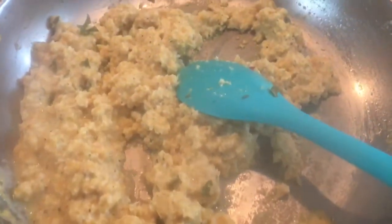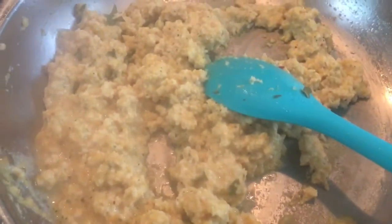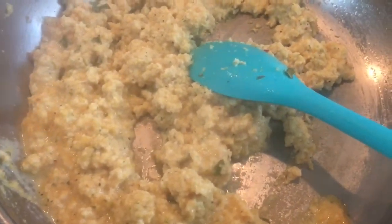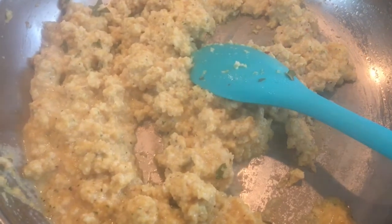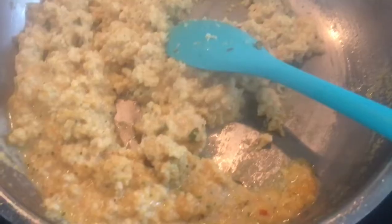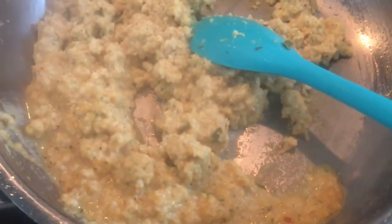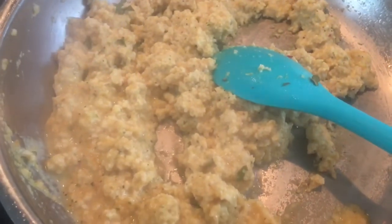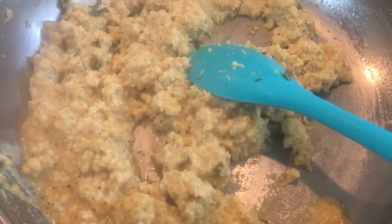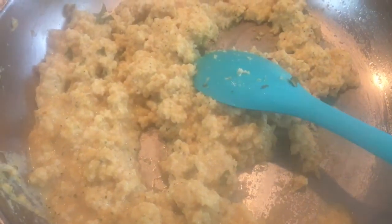They do taste like eggs but they are a bit grainy, and I think that's because I used a coffee grinder to grind the eggs. I did put the rest in the blender and it did make them a bit fluffier than they were before. I think if you have a high-speed blender like a Vitamix it would be better. So that's my every bit counts challenge and I will be doing these dehydrated eggs again.